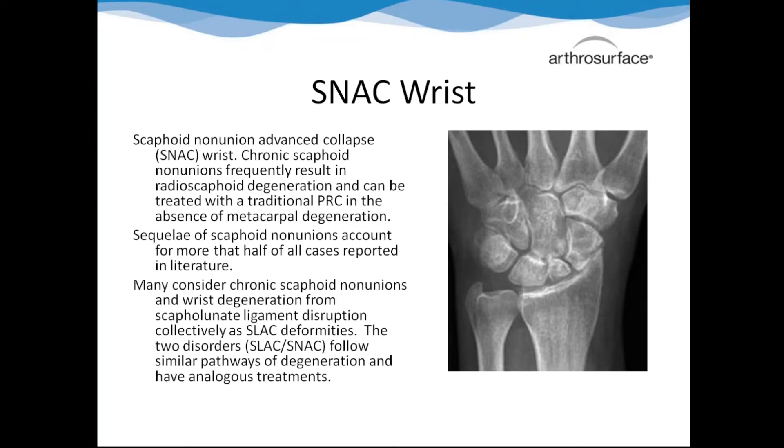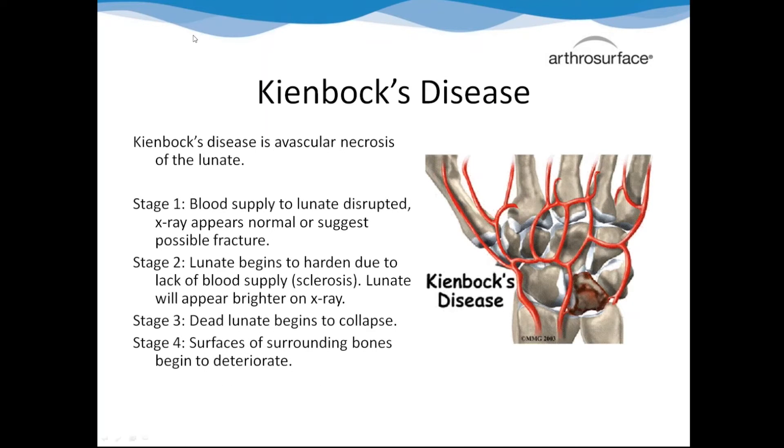SNAC wrist is basically the same idea. Where SLAC wrist involves the scapholunate ligament having chronic instability, SNAC wrist is where the scaphoid is fractured and just not healing right. The degeneration moves across the wrist in the same way, so traditionally they would lose them by stage three. With our cap, stage three is fine. Kienböck's disease is avascular necrosis of the lunate - that's unique because you can't do a four-corner fusion for it, and by stage four, the bone around the lunate starts to degenerate, ruling out a traditional PRC. In all these common conditions, there's a window of opportunity for a PRC, but that window is short and usually missed. We're saying you can now do it at all stages, which opens up a huge population.